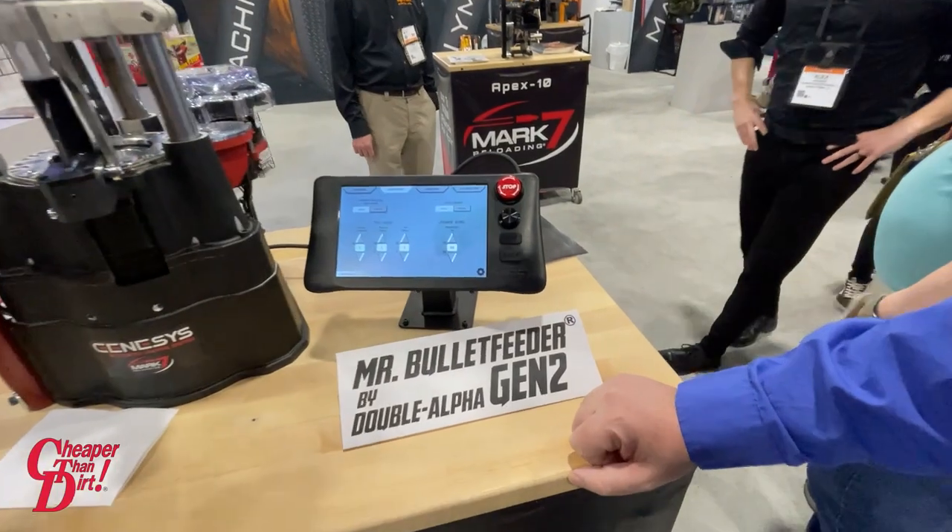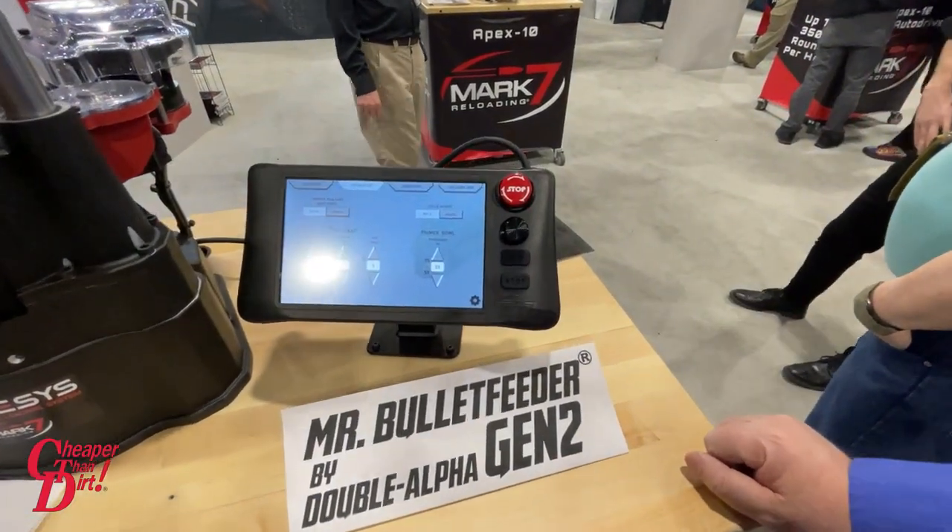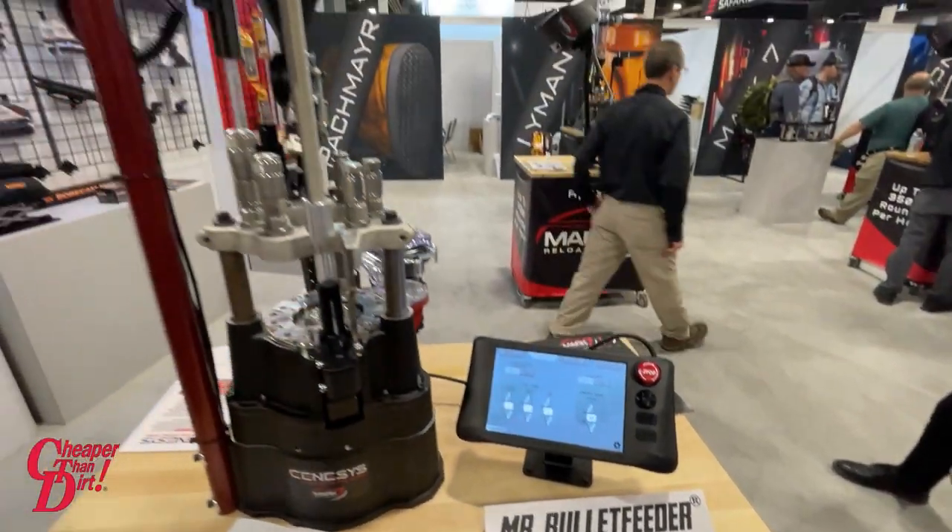It includes an 11-inch high-speed case feeder, Mr. Bullet feeder, mechanical powder measure, and onboard collated priming.